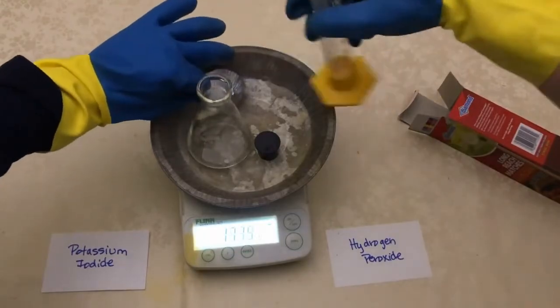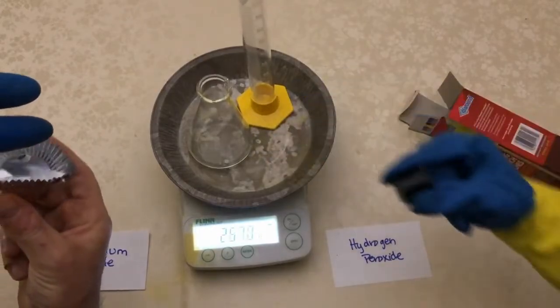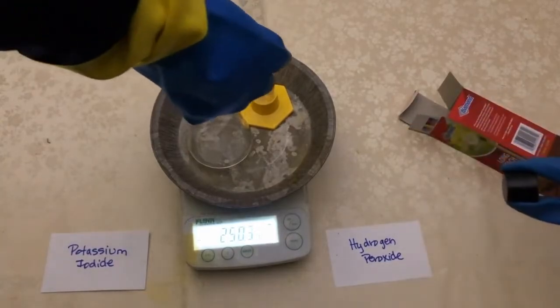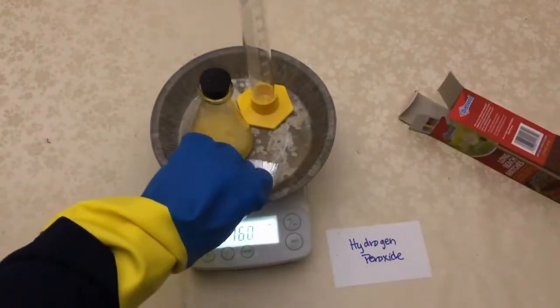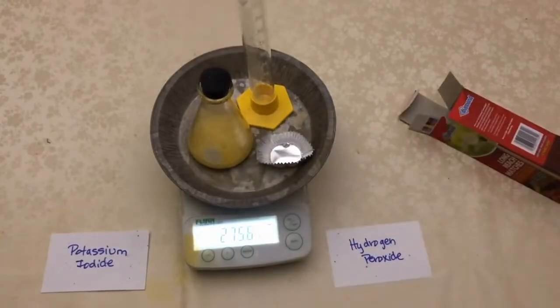They pour the hydrogen peroxide into the empty flask, then pour the potassium iodide into the flask. Immediately, the mixture begins to fizz and turn yellow. They quickly place the stopper on the flask. After a moment, the fizzing stops, and now there is a brownish-yellow liquid in the flask.